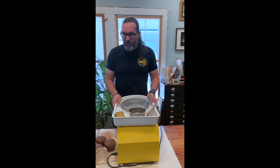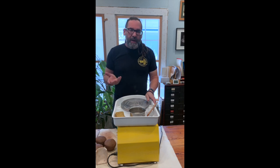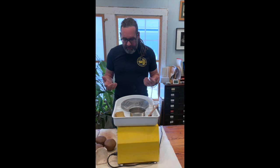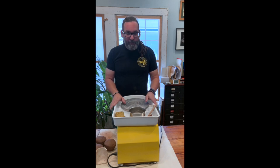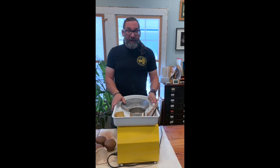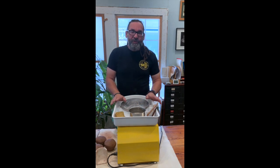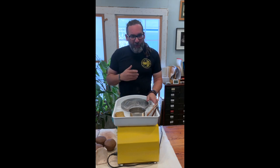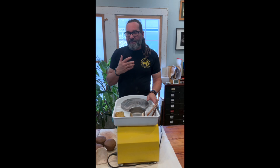Today I'm going to be going over throwing a cylinder. We're going to talk about some of the basics of wheel throwing and kind of what's happening with it. Cylinders are essentially how you make it — if you can't throw a cylinder, you can't make hardly anything on the wheel. Cylinders seem boring, and they require a lot of practice. Don't let that stop you. You should probably do cylinders more or less constantly.